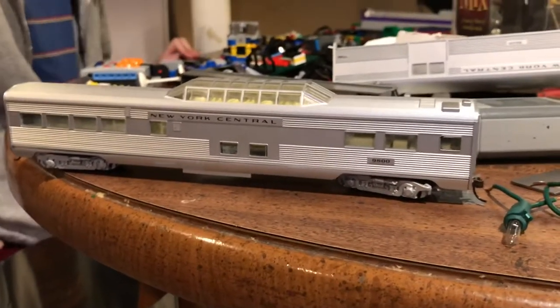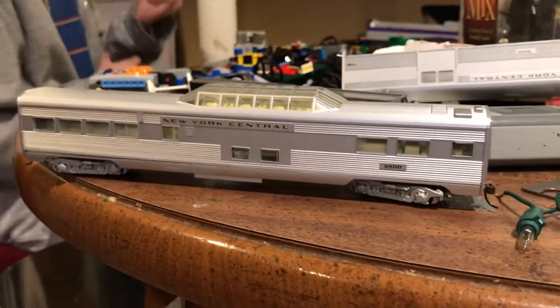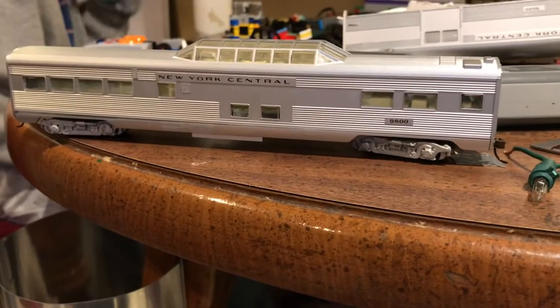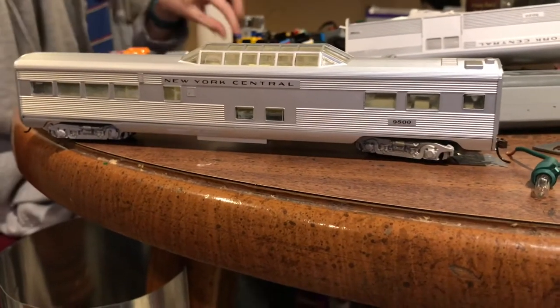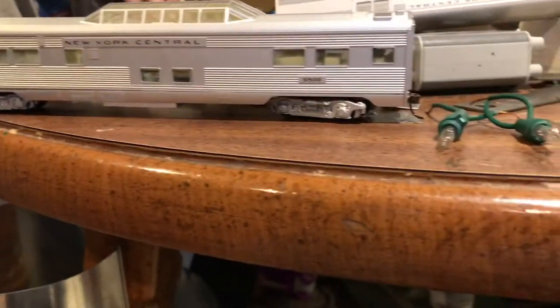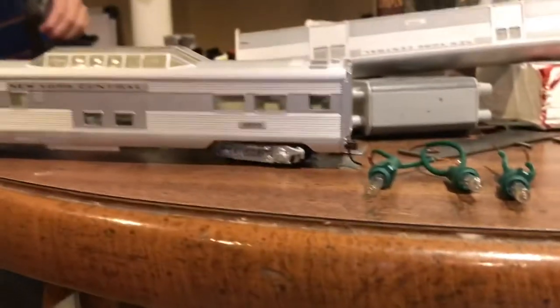Hey guys, welcome back to another video on the Railroad Empire. Today we're going to be taking this non-lighted passenger car and we're going to make it lighted. The passenger car will be powered off of track power and not batteries, so it'll look pretty cool when it's done.